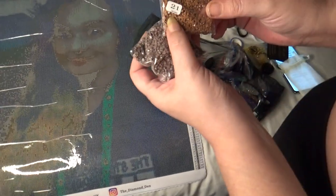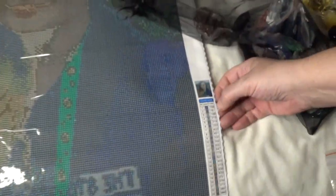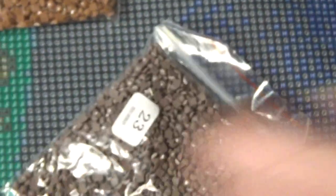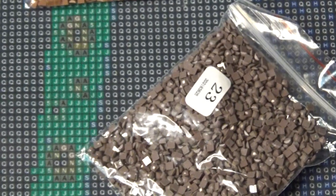So it looks really pretty. The bags come with the numbers on them and the canvas code, and you do have DMC numbers on the side. So we've got a tan, a thorny colour — I'll just tip them all out. And they do come pre-bagged.